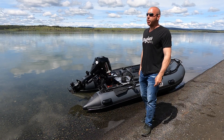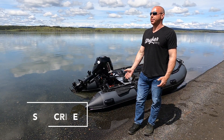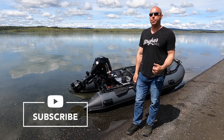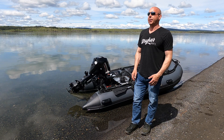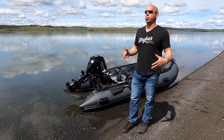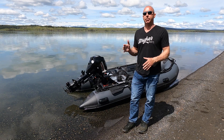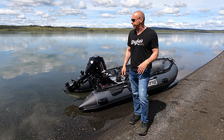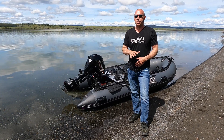Hey guys, I'm Jared with Stryker Boats and today I wanted to answer a few questions that I've seen on forums from various people. It's something that a lot of people don't know or fully understand, so I want to help with that process today. And what that is, is what people often refer to as cavitation.